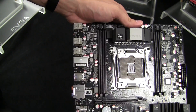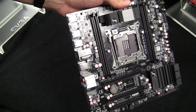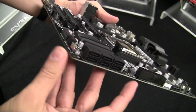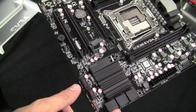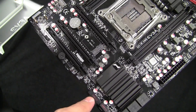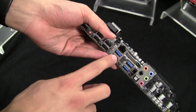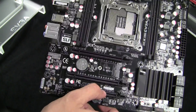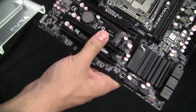This platform also has four DDR4 memory slots that support memory speeds of 3000 MHz and beyond. If we take a look at the SATA section here, we have six SATA 6G ports. All of these are native to the chipset, and we also have four native USB 3.0 ports and another two USB 3.0 ports on a header here, for a total of six native USB 3.0 ports.